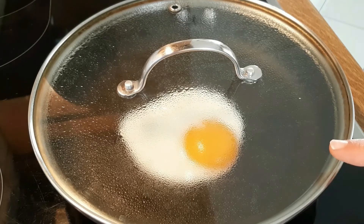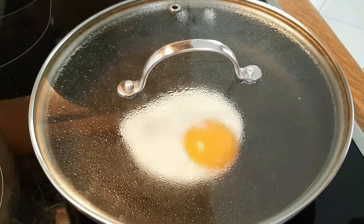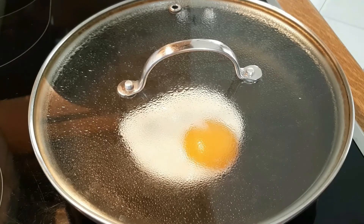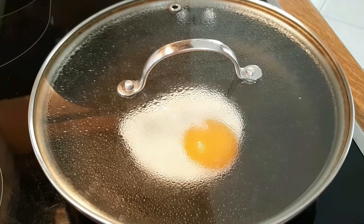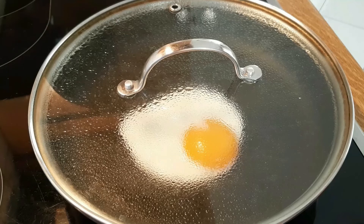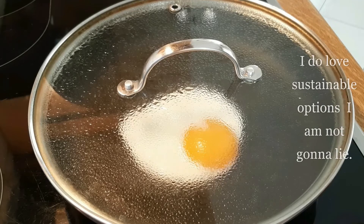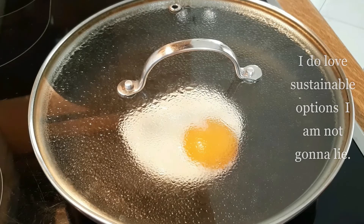If you're doing eggs every single day — some people do it a couple of times a day — you have to find a more sustainable way of cooking them. Otherwise you're just going to be throwing away pans every couple of years even if you're very careful with them, and I don't think that's ethical. It's wasteful when you can just buy a stainless steel pan and use it for 10, 15, sometimes 20 years.